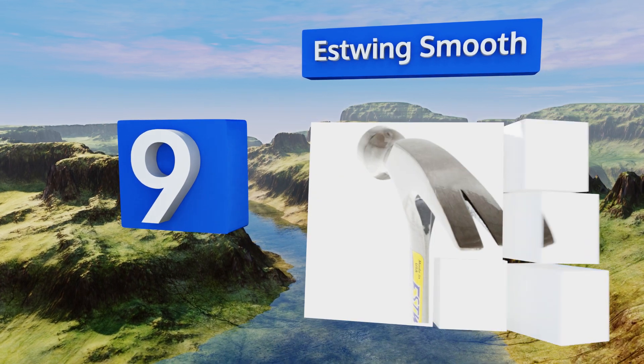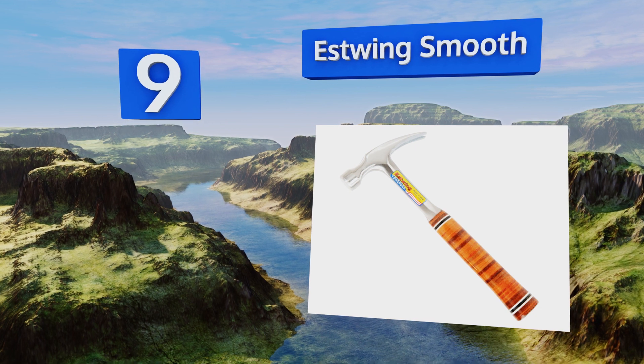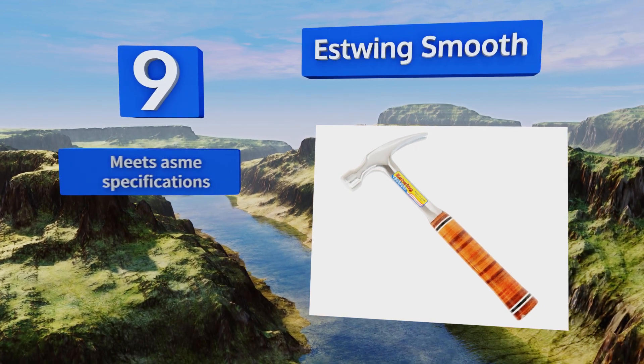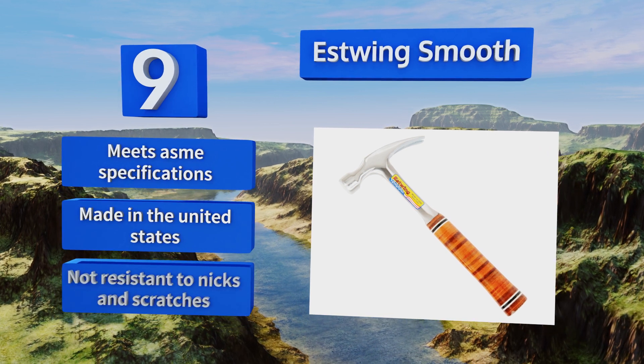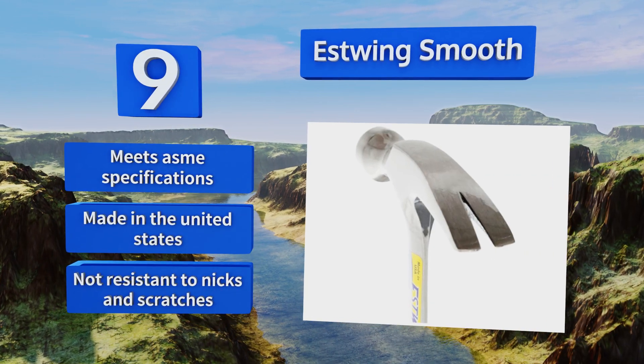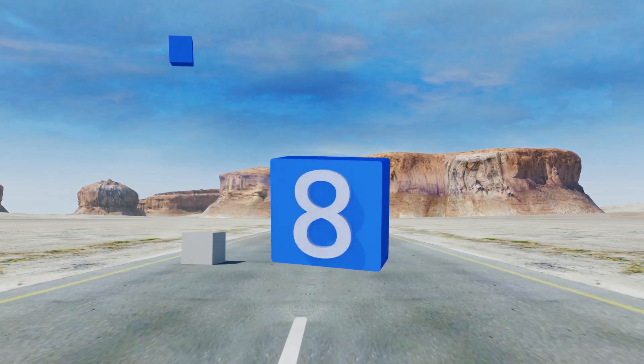At number 9, its glossy polished head and face may look showy, but the Estwing Smooth is a rugged, effective tool. You can go with one of three head sizes depending on how much power you want behind your swing. It meets ASMI specifications and is made in the United States, but it's not resistant to nicks and scratches.